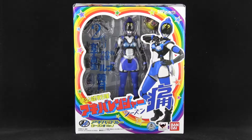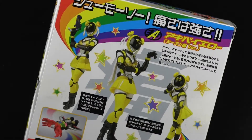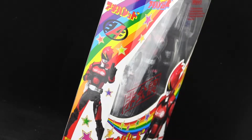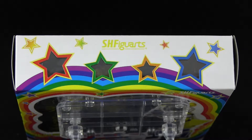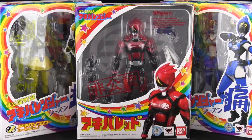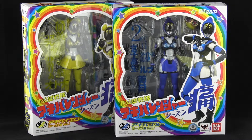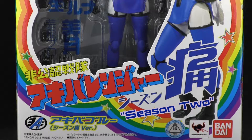Here we have Akiba Yellow, Akiba Blue, and its leader — so to speak — Akiba Red, nestled in the standard Super Sentai figure arts packaging. For the release of this team, Bandai opted for a stylized box with bright colors and all sorts of stars enrobing the package. Even the card piece on the inside is different — instead of the usual blank silver card, this time we get the Akiba Ranger logo added to it. It's all incredibly eye-catching and a throwback to the very first Sentai of the 1970s, Go Ranger! The blue and yellow figures in this review are the Season 2 versions, and Red is Season 1.